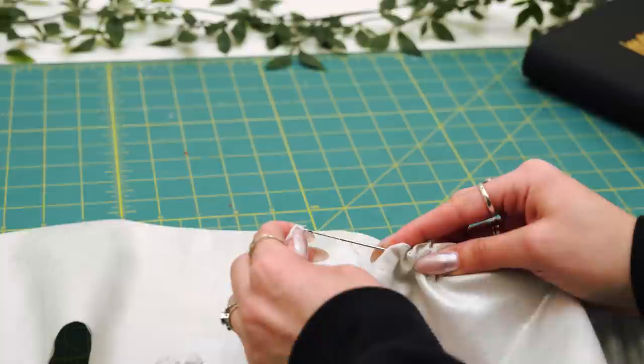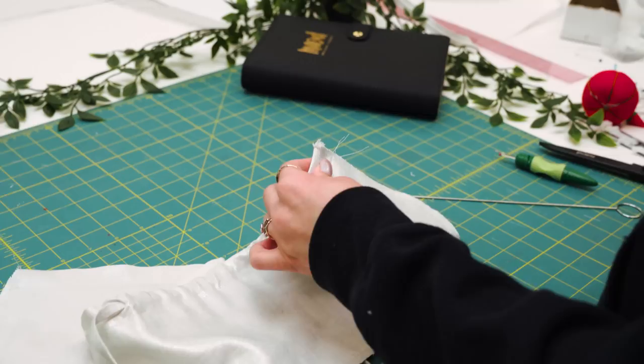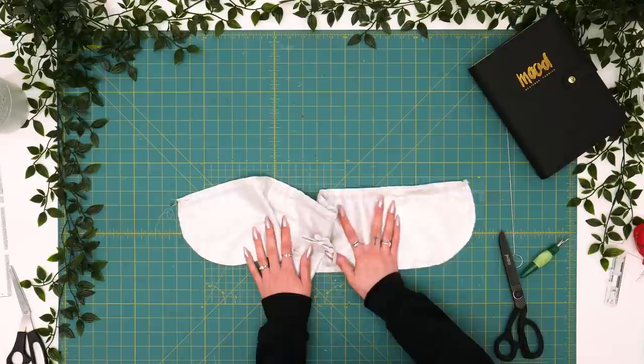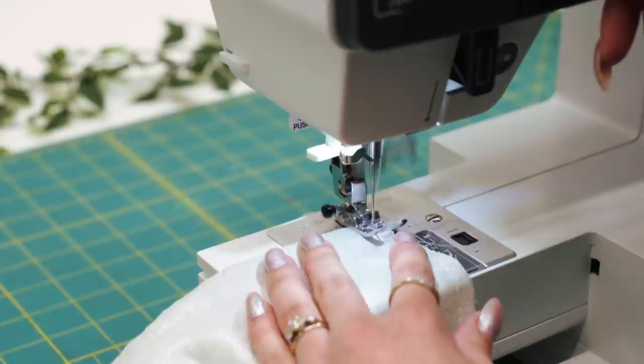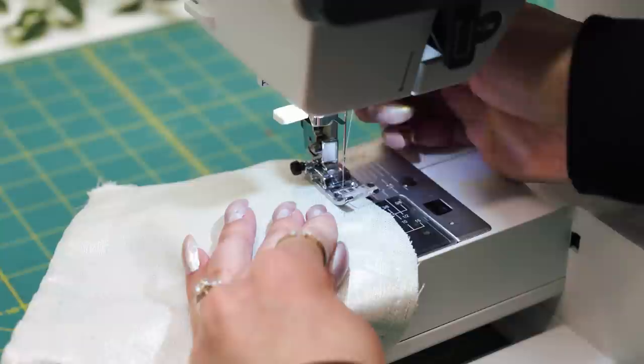Last but not least, we're going to insert our drawstring into either of our buttonholes. I'm going to tie these two in a little bow for now so they don't get pulled through. I'll place one end through my buttonhole here with the assistance of my loop turner. Next we'll run to the machine, tack these straps in place, and place a gathering running stitch along the bottom edge of our bust panel. Every second counts.